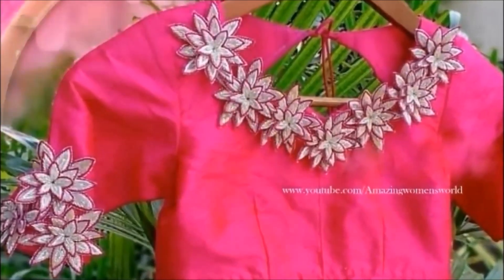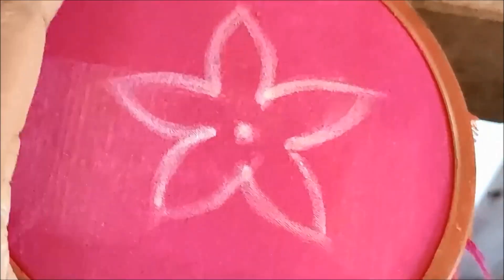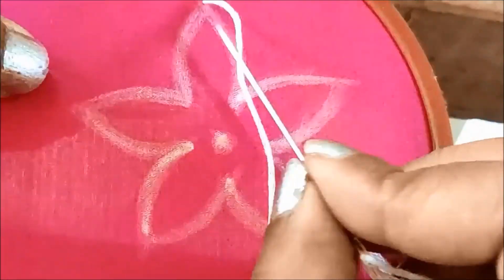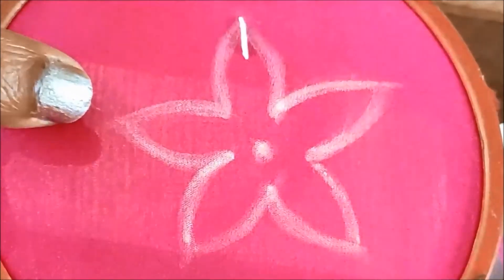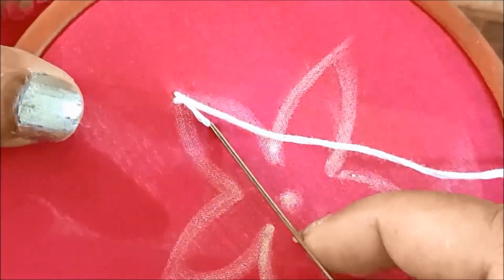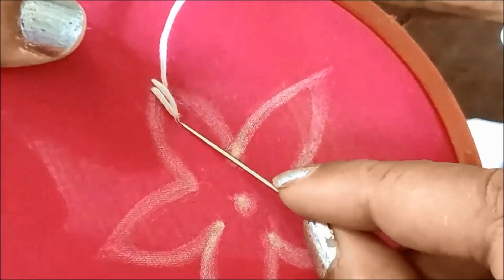I am going to show you the 3D flower design. I am going to make a complete neckline. I am going to use the white thread. I have a 5-petal flower in 3 different sizes. When this is extensible, we will make the first flower in a big size.